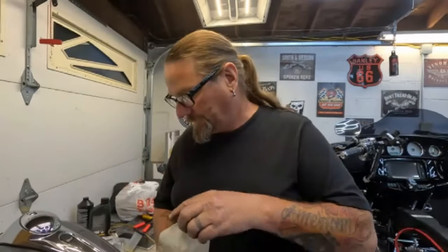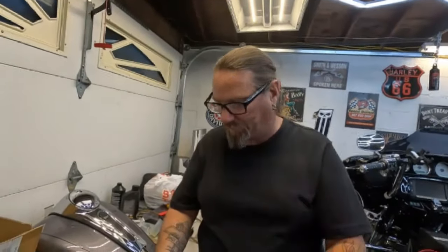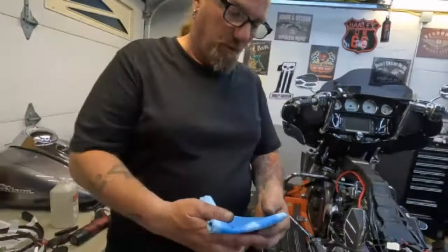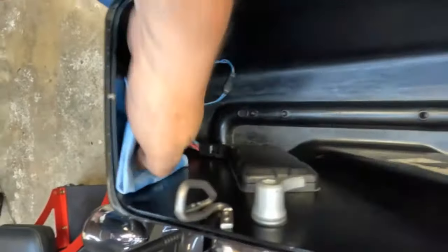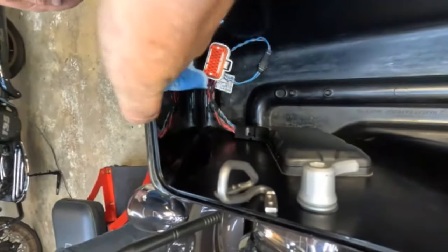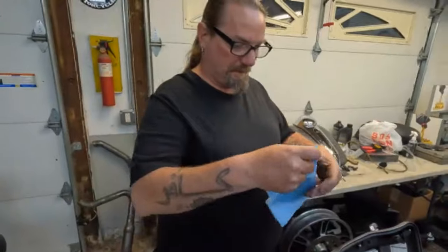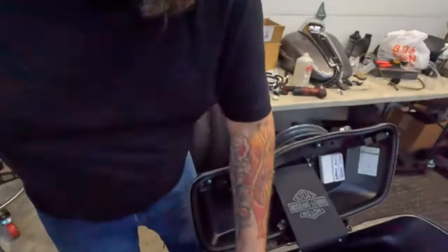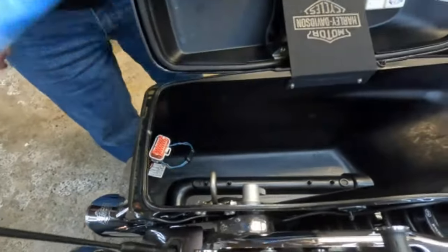I'm using denatured alcohol with a clean shop paper towel — you could also use alcohol wipes from medical kits, but I go through a lot doing lights and audio systems. You really want to clean the inside here thoroughly because it's only going to be that 3M tape holding the bracket to the inside of the saddlebag. Take your time and do a nice job. Let that dry on its own.